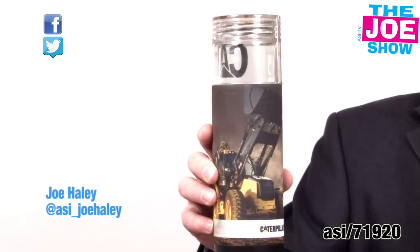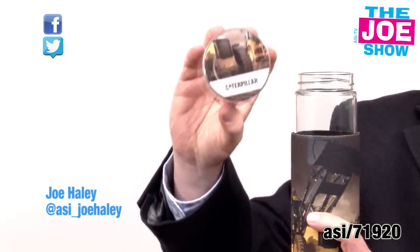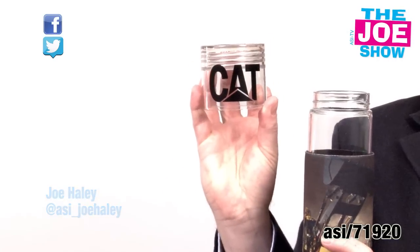This is a 20 ounce tumbler. It's a glass tumbler and it comes with a neoprene sleeve. The twist off cap is made out of plastic but it's shatterproof, and you get a logo on the top and a logo on the front. This is great for anyone who likes to go outdoors — the neoprene will help keep the beverages inside either cold or hot.